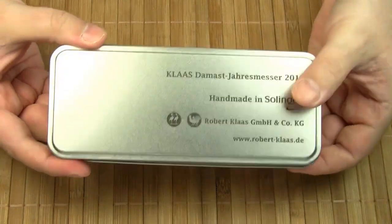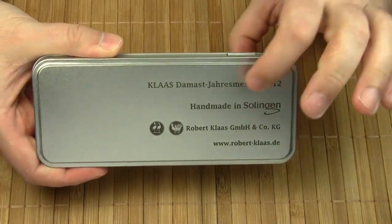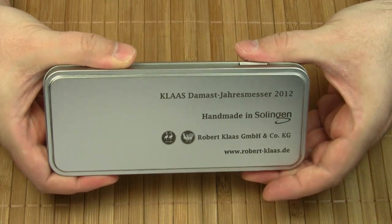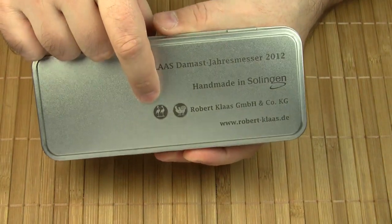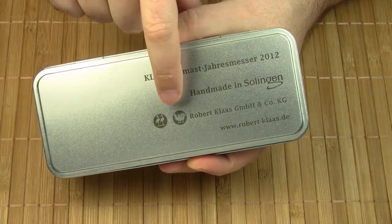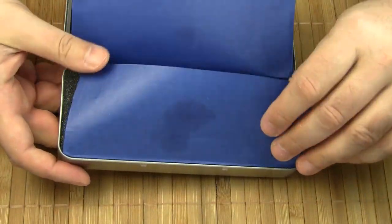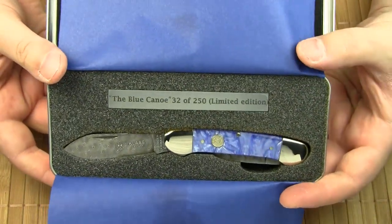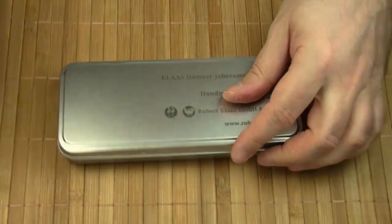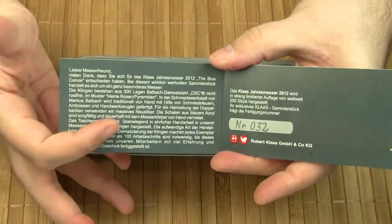The Blue Canoe comes in this nice tin presentation box — "Klaas Damastjahresmesser 2012, Handmade in Solingen" — this is what Robert Klaas is all about. Here you can see the two famous trademarks of Robert Klaas: the Two Cranes logo, also known as Kissing Cranes, and the Hen and Rooster logo. Each knife of this limited edition is numbered — this is number 32. You also get a certificate, which includes the serial number and some information on the knife.